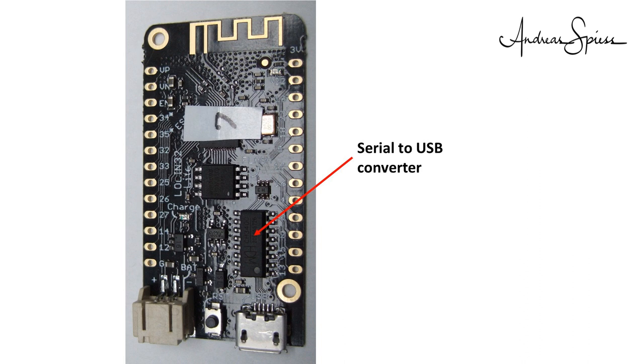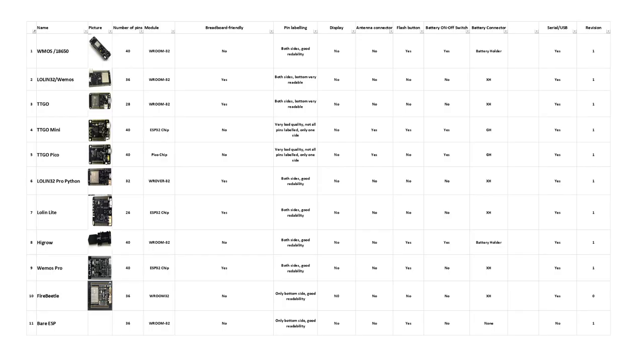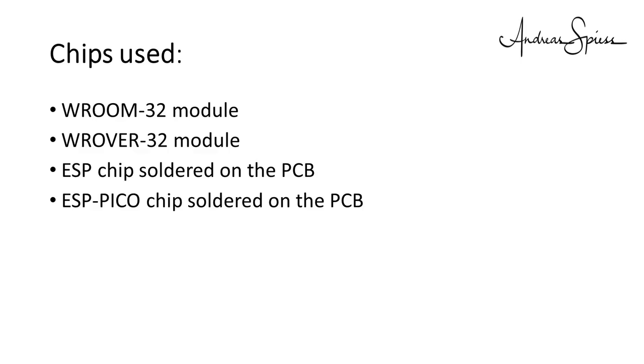All selected boards have a USB to serial converter on board. The only exception is the bare-bone ESP32 module I used for comparison. Checking the revision level is no more critical these days, because no old chips should be in the market anymore. Only DF Robot's FireBeetle had a revision zero chip on board. So, let's start with the first topic.